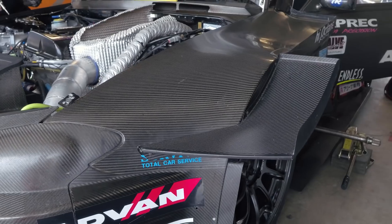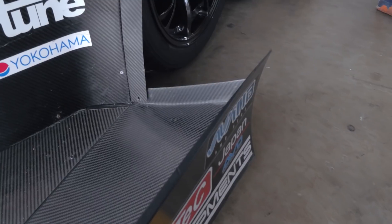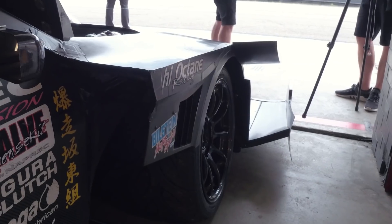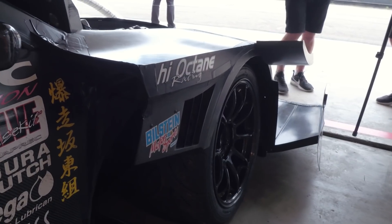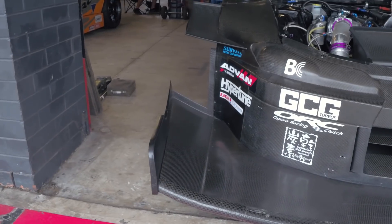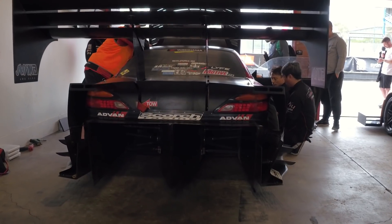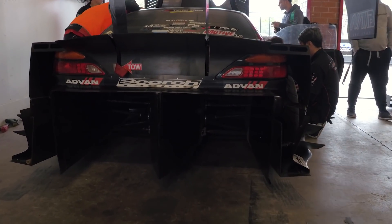Aerodynamics is understandably a really critical part of any of the pro or pro-am class cars here at World Time Attack. Scorch Racing have been working closely with Andrew Brilliant from AMB Aero. Over the last four years they've been competing here at World Time Attack and each year small improvements have been made to the aero package. As you can see, the entire outside body of the S15 is now carbon, combined with a large front splitter, a large rear wing, and a rear tunnel diffuser, in order to optimise the downforce as well as the aero balance of the car.